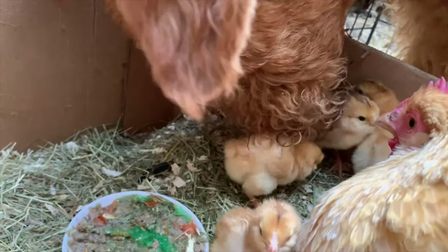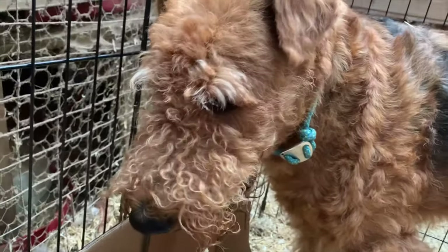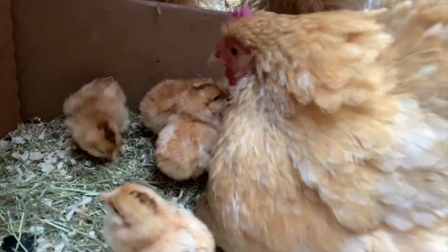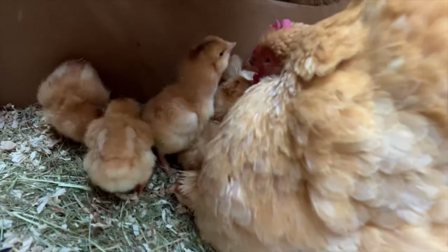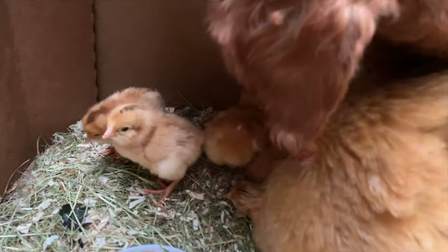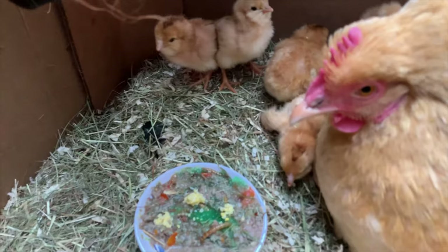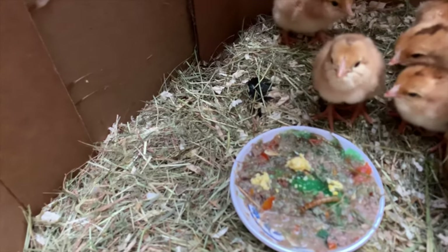He's licking the chicks. Romie, you love your chickies. Sometimes you see the mama hen actually nudge the chicks toward the food when they don't seem to get the hint. And she's trying to teach them how to eat. That's cute.